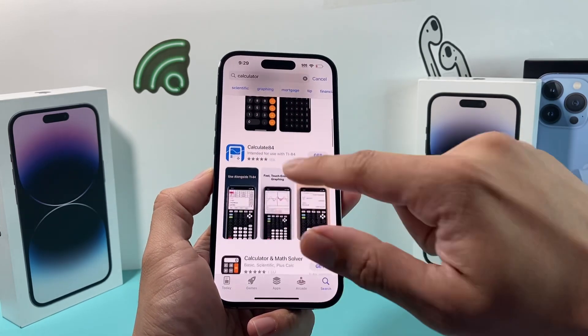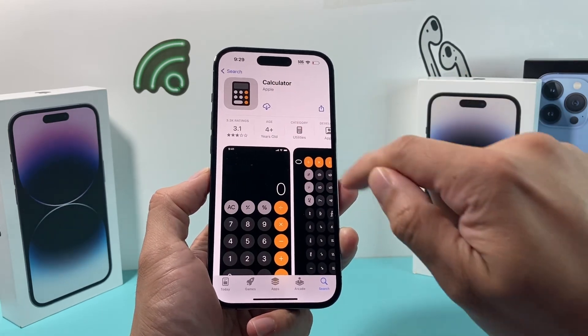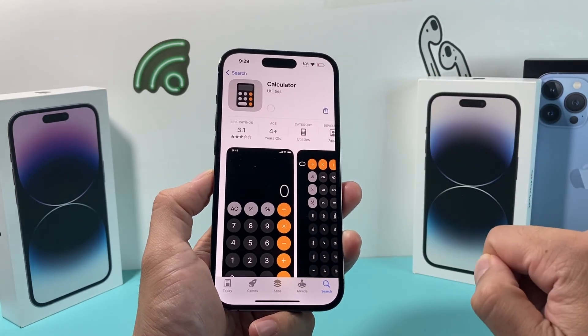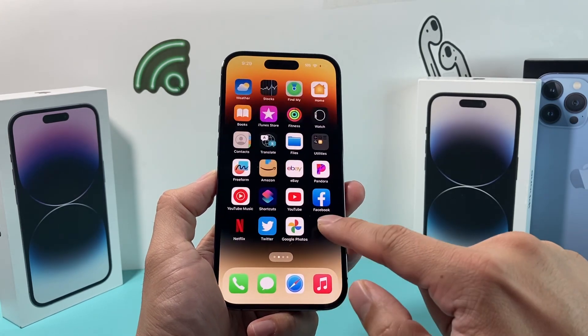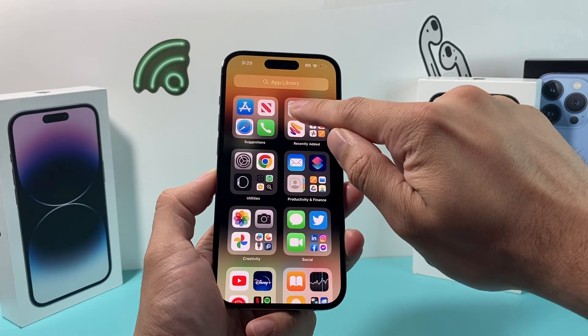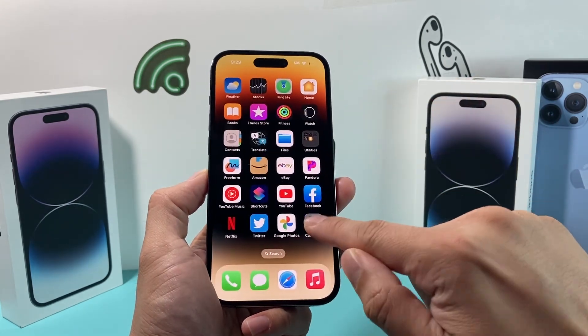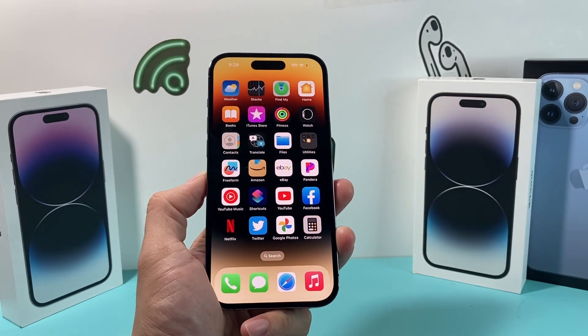There are a bunch of other calculator apps, but I recommend installing this one which is from Apple. Click on that cloud icon and it should install. You'll be able to add it to the home screen and your calculator should be right there again, and hopefully it is working for you.